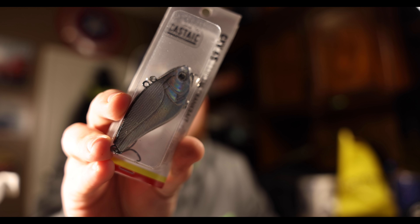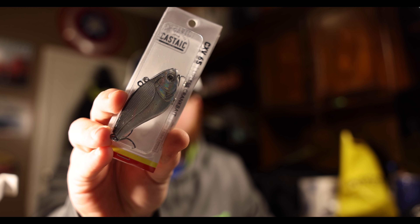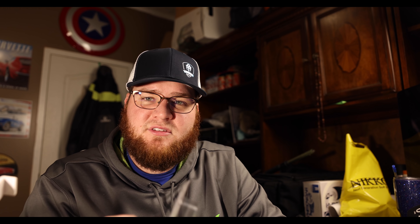Something else we're going to get out of the way - Castaic. You all know I'm with Castaic now. This is a CXV65, our lipless bait. It's a half ounce bait. This looks like chrome black - anyway, looks like a gizzard shad. Love those.